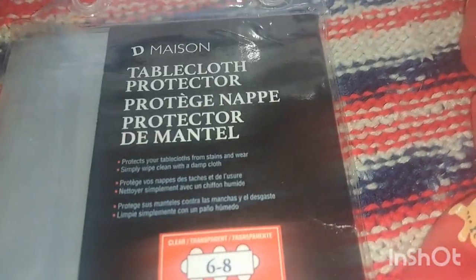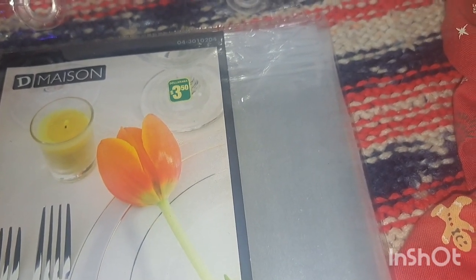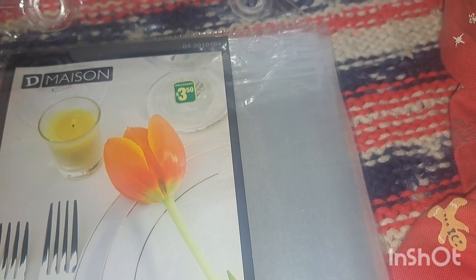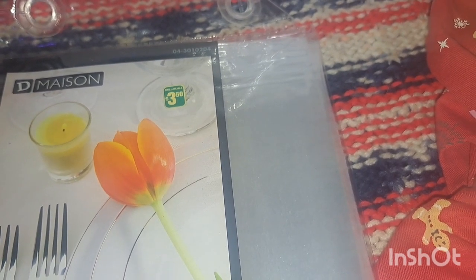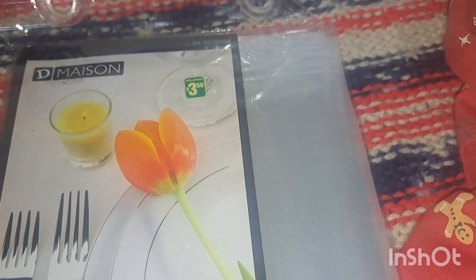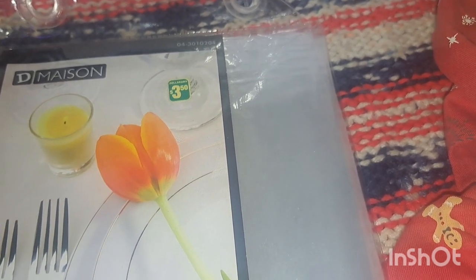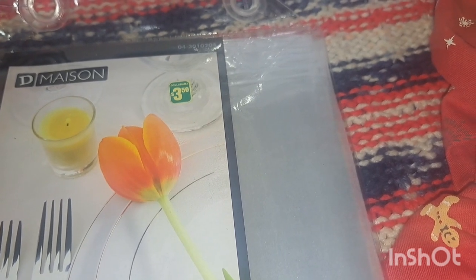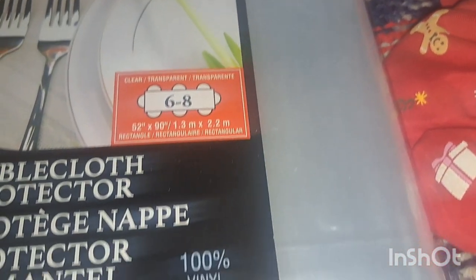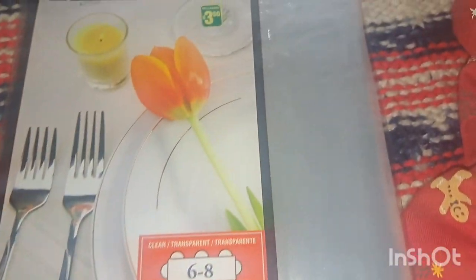This next item is going in the Christmas Eve box because we need it. Now that we have the new TV in my room — which is technically the living room since we live in a one-bedroom apartment — Nate lies in my bed watching TV and there are crumbs everywhere from snacks like Pringles. Someone suggested covering the bed with a tablecloth, so I got this clear vinyl one by De Maison for three dollars and fifty cents. It'll be perfect when we're watching a movie.